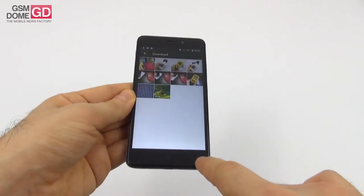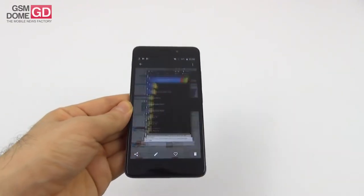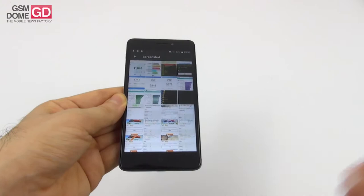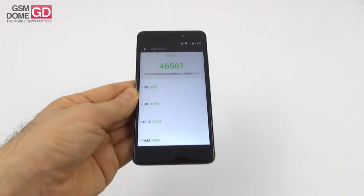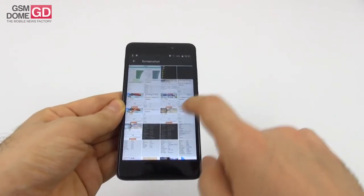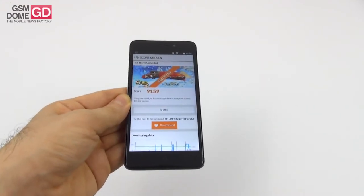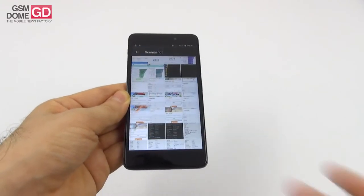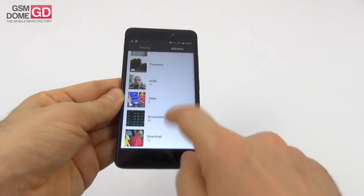We also ran a bunch of benchmarks. In Quadrant we scored above the Huawei P10 Lite and above the Vernee Thor, but below the Letv Le 1s. In AnTuTu we beat the Motorola Moto G5 and the Samsung Galaxy A5 2016, but scored below the Moto M and the Huawei Honor 7. The underwhelming part came in the graphical benchmark — 3DMark Ice Storm Unlimited — anything below 10K is underwhelming, and here we scored below the Nubia N1 and Galaxy A5 2016, and also below the Moto G4 and Moto G5. Even though it shares specs with the Xperia XA, it scored below it.